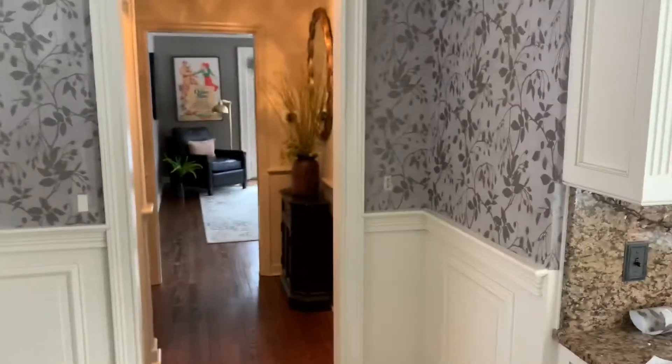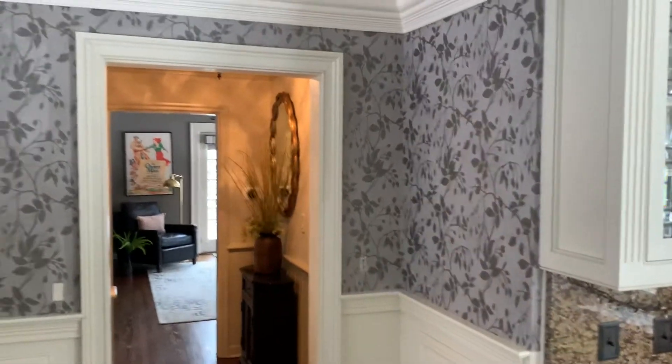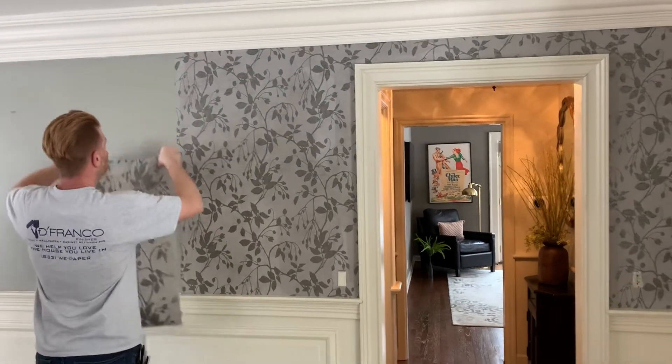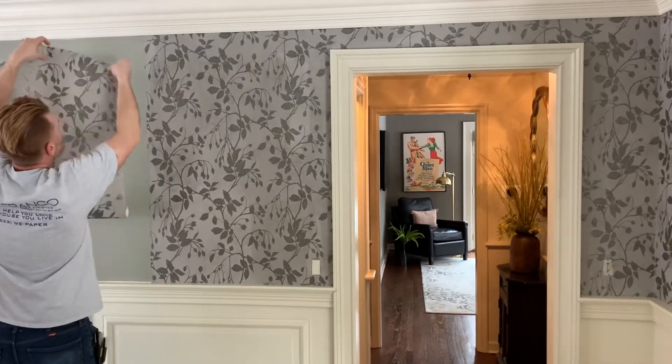We stripped this room earlier and then we pre-primed it and we used Roman 977. We pre-tinted it to gray because it was red and I didn't want the red bleeding through.